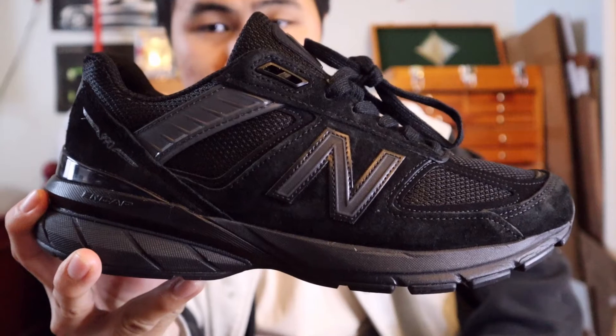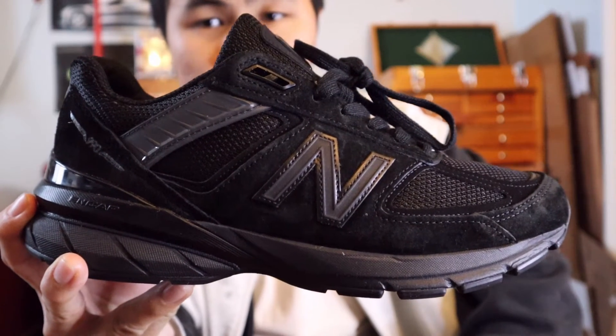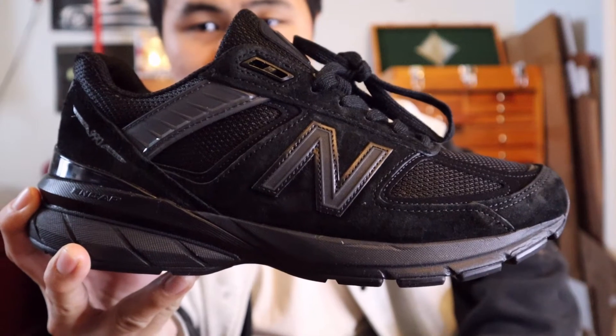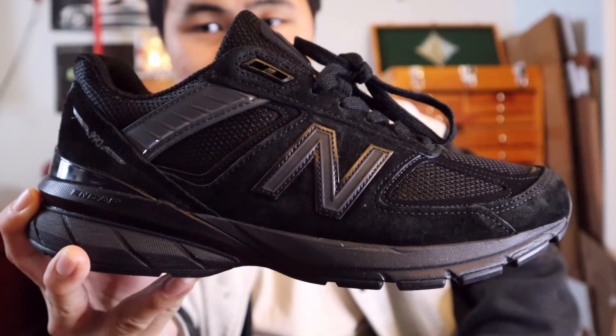Moving on towards the side of the shoe, you'll get more panels of black suede, more panels of black mesh, as well as the New Balance N logo in black 3M reflective materials.